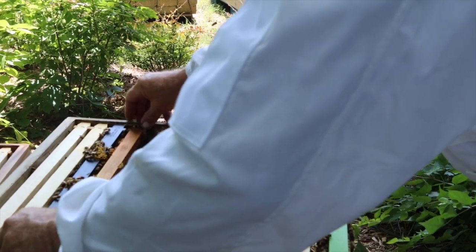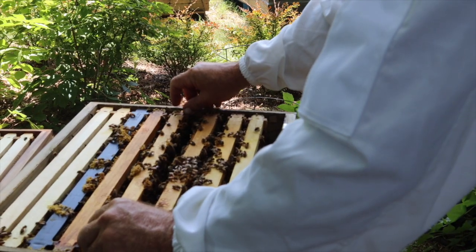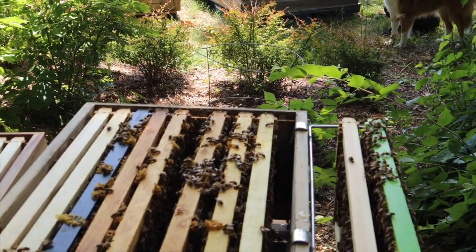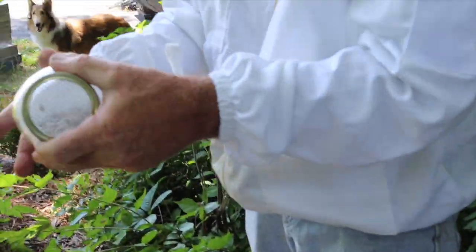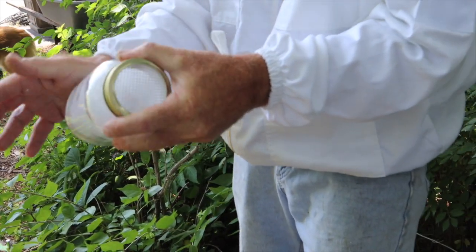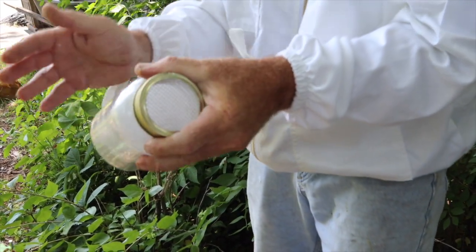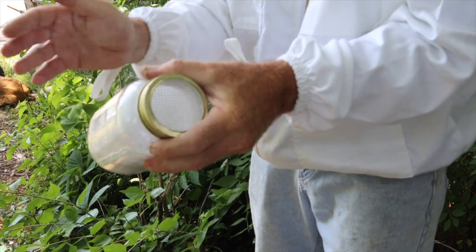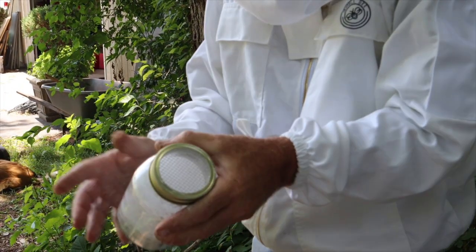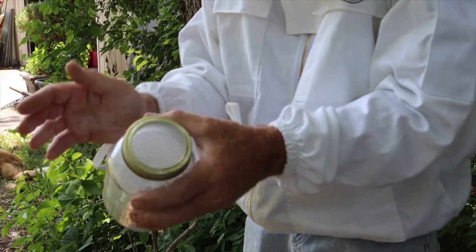Now we're going to do a little mite test here. That's quite a few bees — sorry girls, it's got to be done. So you're just tapping the jar gently, just tapping it to get the bees in.